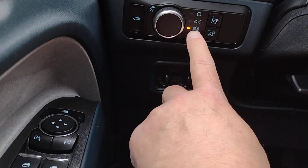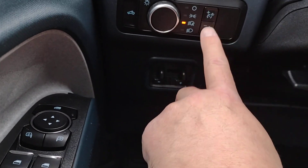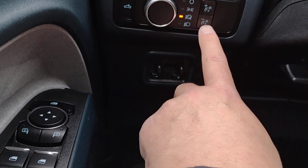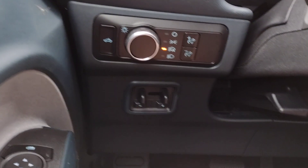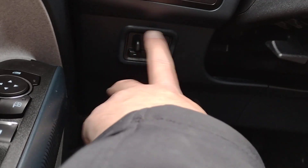The headlamps I've got set with the A for the automatic setting, and then your panel dim switches brighter and less bright for nighttime driving. Down below we have our trailer brake controller.